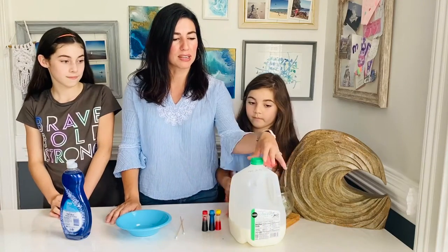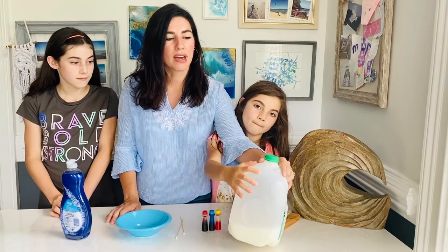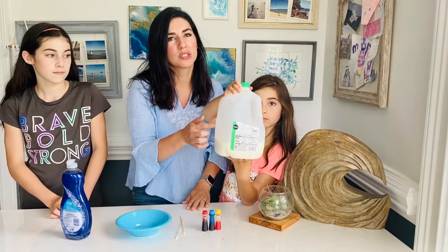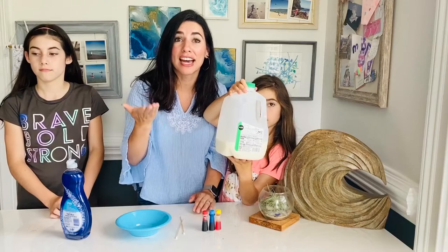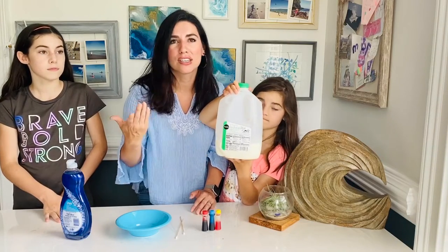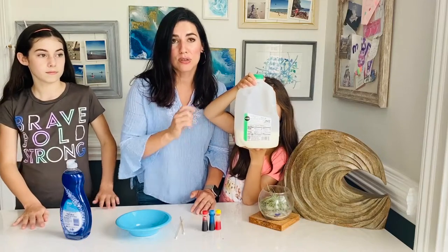We are going to be using milk, and actually if you have full milk, not 2%, it would be better. The higher the fat content of your milk the better. But this is what I had in my fridge, so just use what you've got.